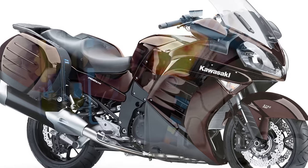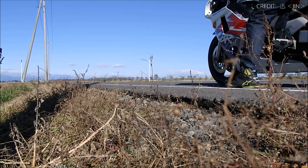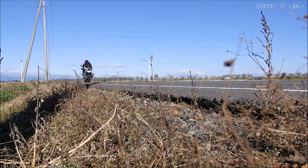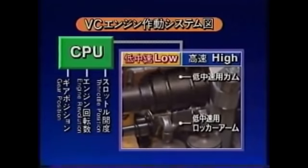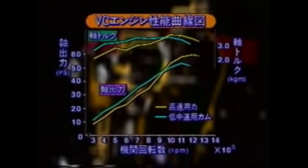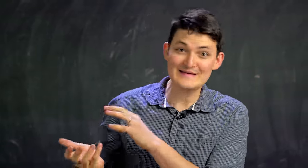Hard to believe variable valves have only been seen on street bikes to date. Honda had a two-stage system as early as 1983. And Suzuki pioneered a camshaft with lobe pairs actuated by a solenoid in 1991. That's almost identical to BMW's ShiftCam, only it arrived three decades earlier. Surely the GS wouldn't rip off ancient Japanese tech — unless it was still the best solution.